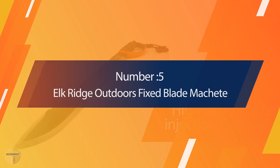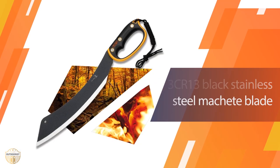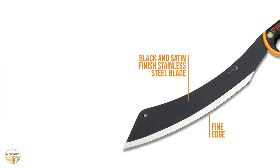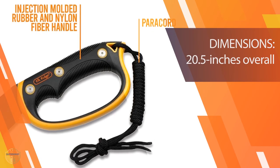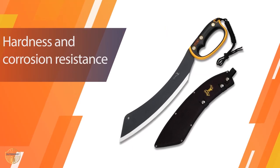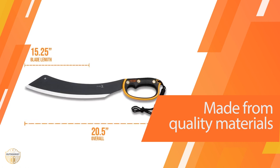Number 5: Elk Ridge Outdoors Fixed Blade Machete. This machete can be used as an axe or machete and also works well as a bladed weapon. It has several uses, including chopping firewood, chopping trees, removing bark, chopping brush, skinning animals, cutting fence, and more. The blades are 20.5 inches long, made of stainless steel, and treated with black oxide for a rust-resistant finish.